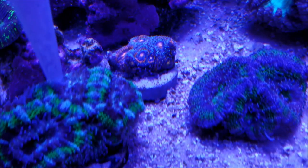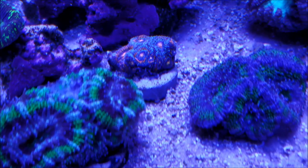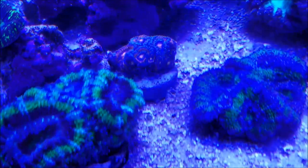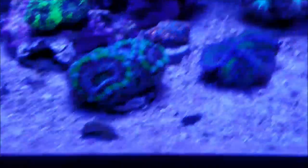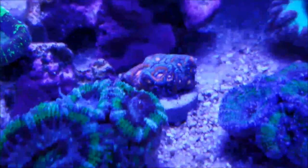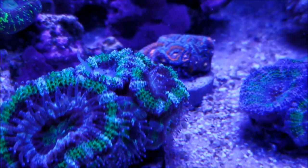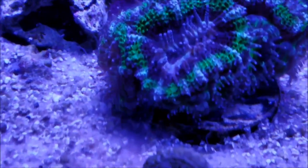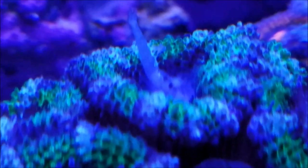Now over to the acans. I'm dropping some mysis on the back portion of this acan, and also putting some Reef Roids on the surrounding ones — you can see the immediate reaction to receiving the Reef Roids. I'm also putting Reef Roids on the front polyp of the one to the left. You can see the tentacles pulling it into the mouth, and that orangey haze in the center is the actual Reef Roids that has been dropped in. You can see the back head has the mysis already in its mouth.